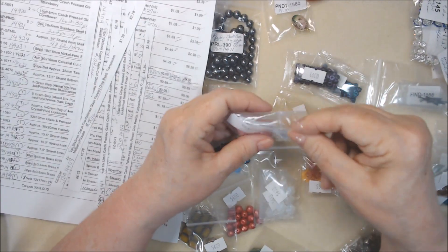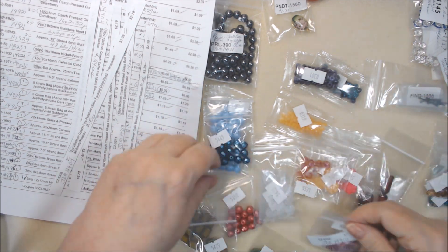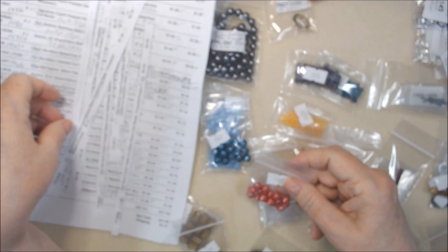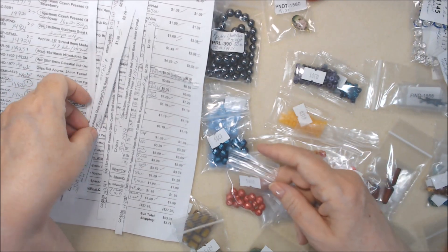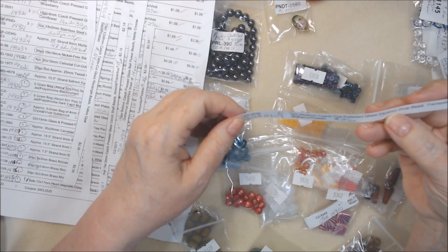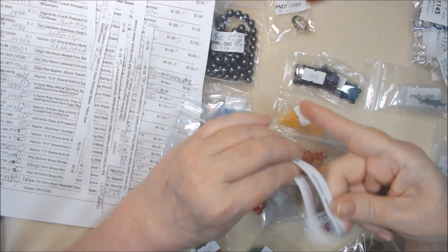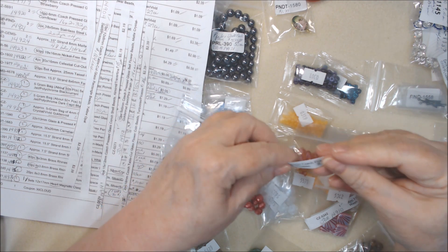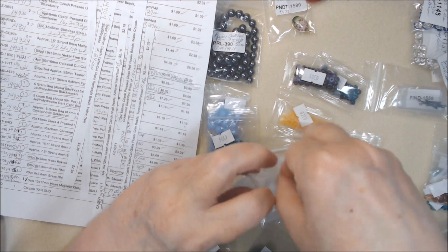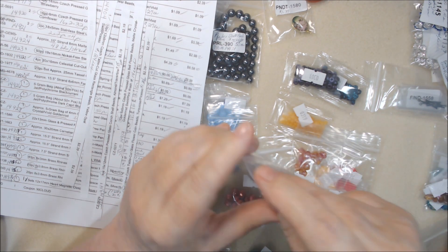These two will go in the same place — this is like a coral. Let's see what's next: faceted drop mulberry. Yeah, they're like reds — reds or purples. I might try to use them soon, but I can't leave it all out on my desk because I just don't have room to work, and that's not a good thing.